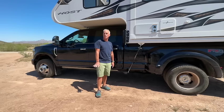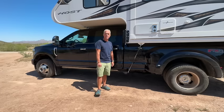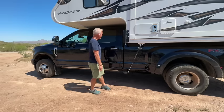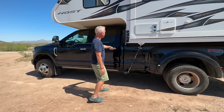Before I talk more about the camper, I'll talk about the truck a little bit. You need a one-ton pickup truck to hold the weight of a Host camper. This is a Ford F350 — it's the dually, eight-foot bed. I went with the crew cab just to have more room. Let me show you what I did to the back seat.